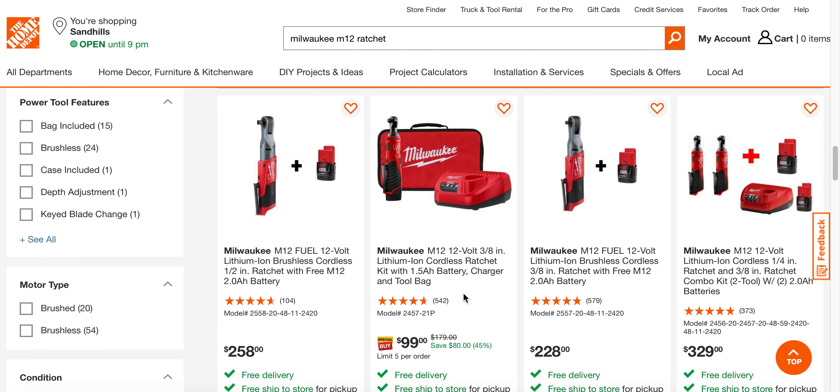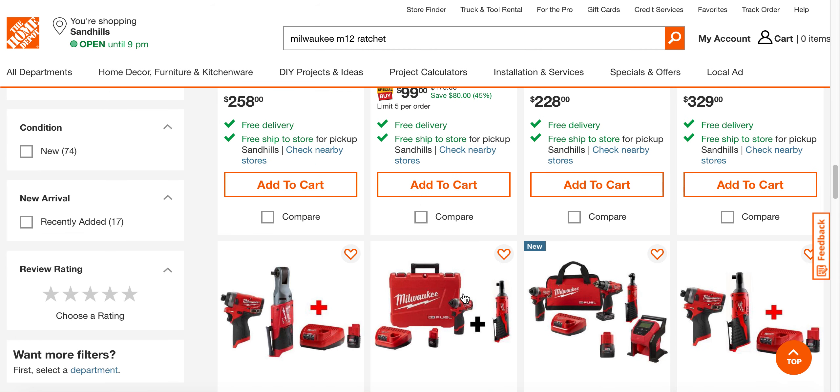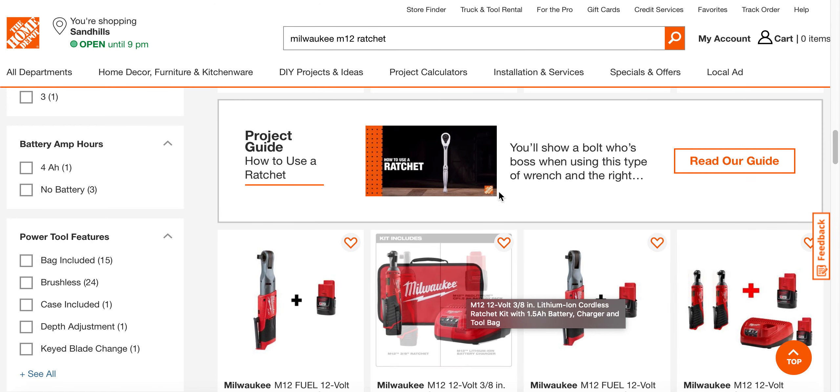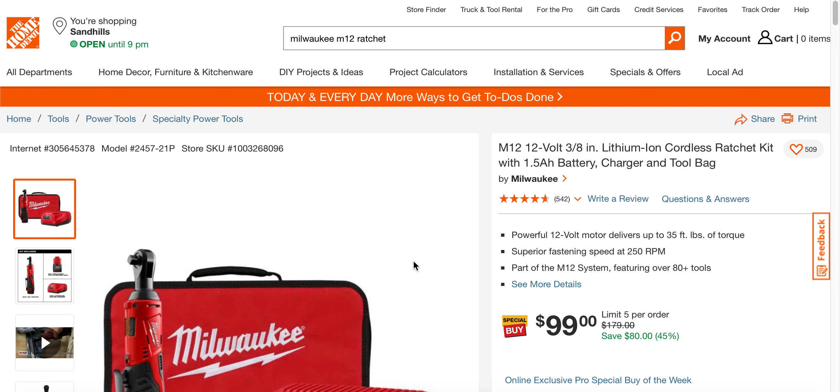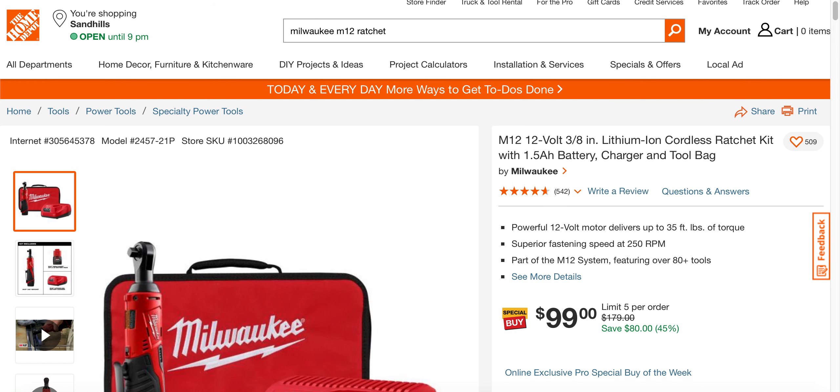Yep, here it is. Like I said, great deal. I'll post the link below in the description for those of you who are interested. I'll catch you later.